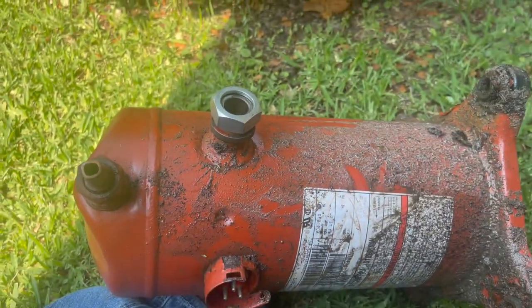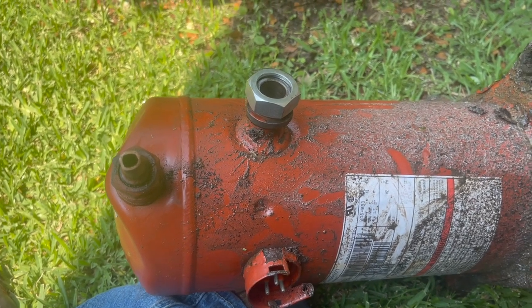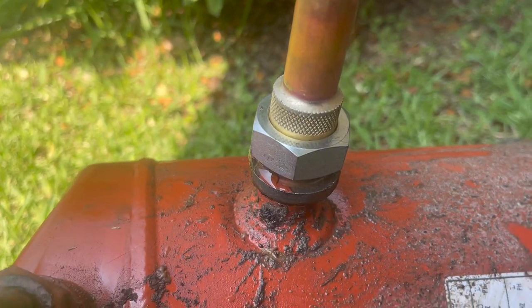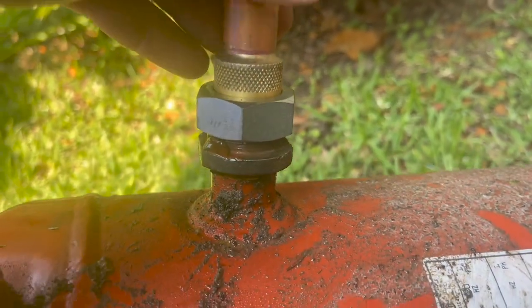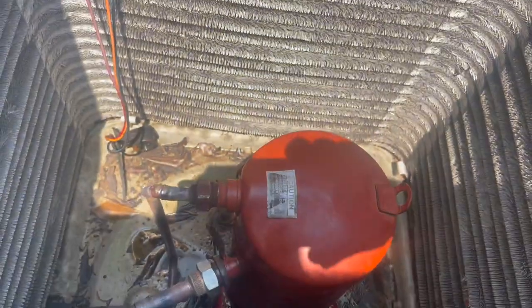I'm gonna put it together with the new gasket and everything, put the copper piece on, put some nylon on it. We'll go from there. Success - she's back in.